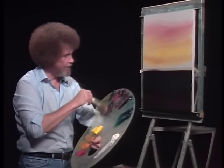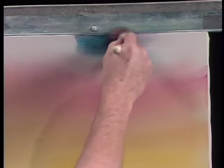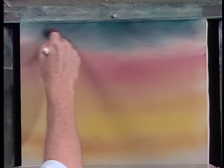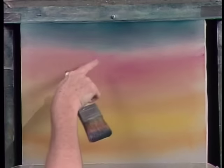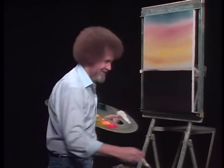Now for the very top, I'm gonna take alizarin crimson and a little bit of the phthalo blue. And we'll just mix them on the brush, because we don't need much. And we'll come right up in here. Maybe we'll put a little more blue — I want that a little more to the bluish side. So you sort of test it, and if it's not exactly what you want, change it. Because this is your world. And on this piece of canvas, you can do anything that you want to do. We'll bring it right down to the red and stop. See, that red acts as a barrier between the yellow and the blue, and that way we don't end up with a bright green sky. Sometimes those bright green skies have a tendency to bother you.